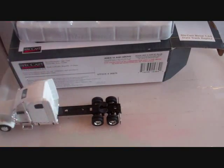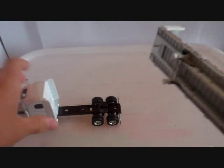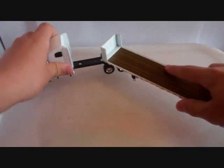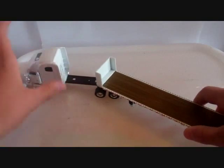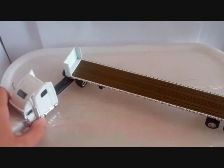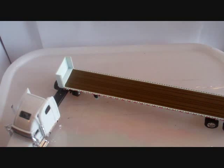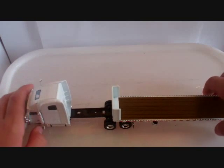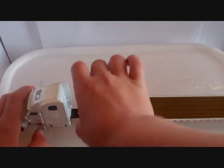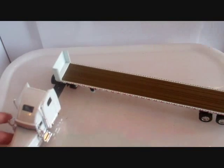It looks like you could put a trailer on it — and speaking of trailers, here's one right now. It hooks up fairly nicely. Because these trailers are made by two different companies, they don't really work that well together and there's still a lot of room on the fifth wheel. Maybe you could add a palfinger crane — that would be cool to see on this model.